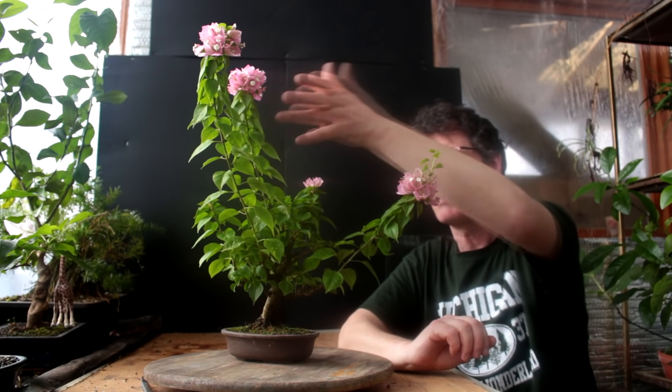It never hurts the bonsai to let it grow out a bit — it gives the tree some strength. You can't overdo it, but if you let some branches grow out too long, you might get a branch too thick in a place where you don't want a thick branch, especially in the upper canopy. But most of these shoots are coming from down lower, and this one in the upper canopy isn't too thick yet.